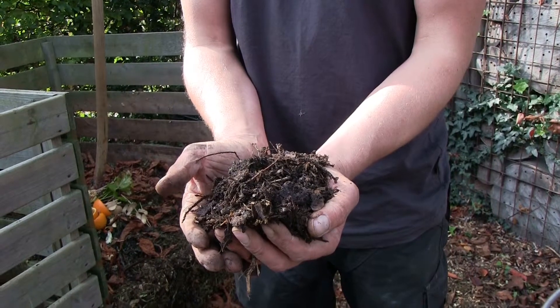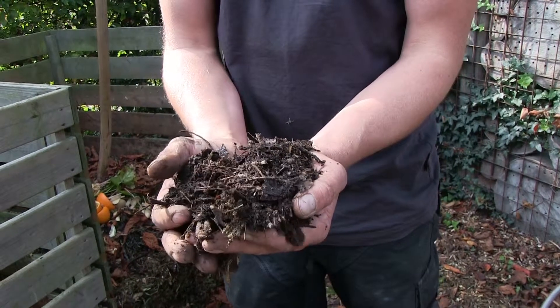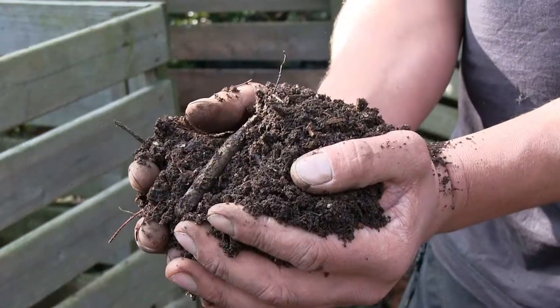What you see here is compost that is only partially decomposed. You can still recognize some ingredients. This compost can be used, but only as a mulching layer on top of your soil.